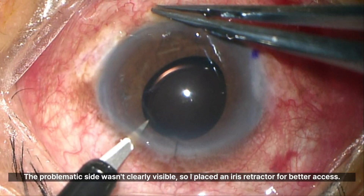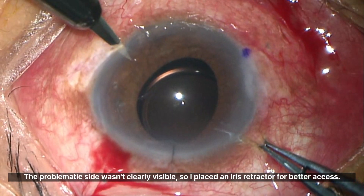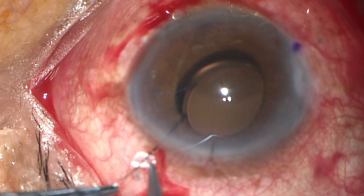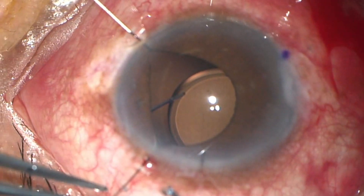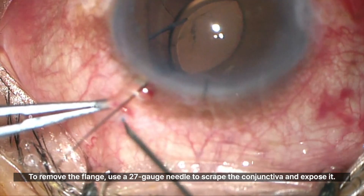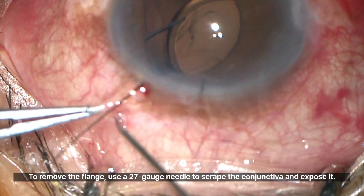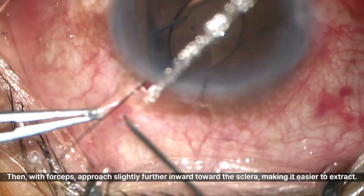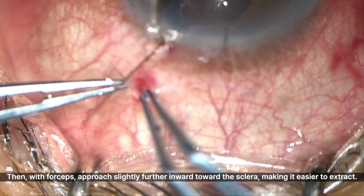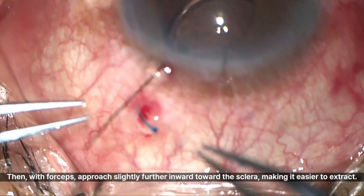The problematic side wasn't clearly visible, so I placed an iris retractor for better access. To remove the flange, use a 27 gauge needle to scrape the conjunctiva and expose it. Then, with forceps, approach slightly further inward toward the sclera, making it easier to extract.